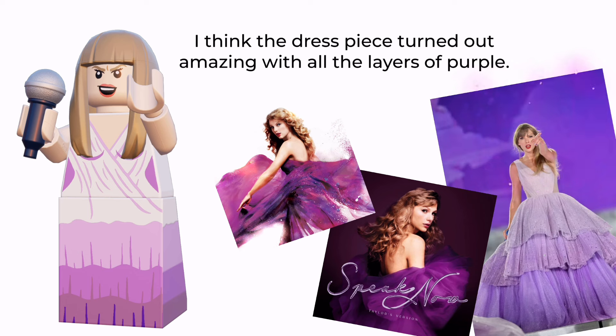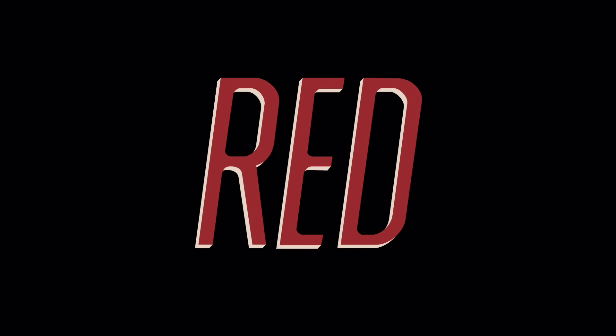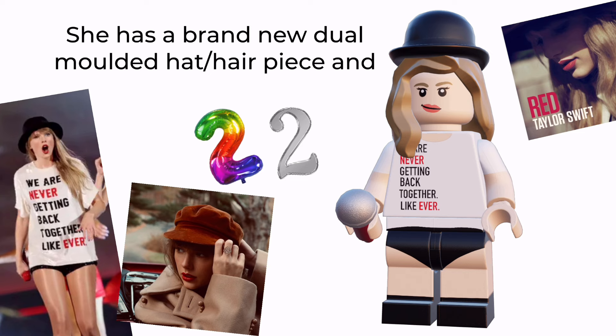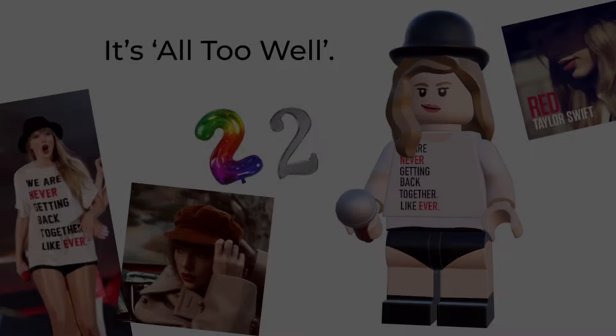I think the dress piece turned out amazing with all the layers of purple. Taylor has a blue and silver microphone as an accessory. She also has a brand new jewel molded hat hairpiece and a red and silver microphone — it's all too well.